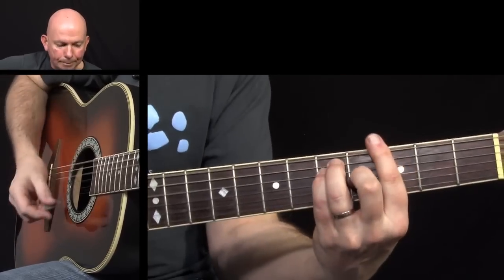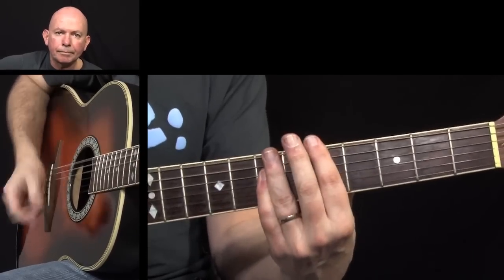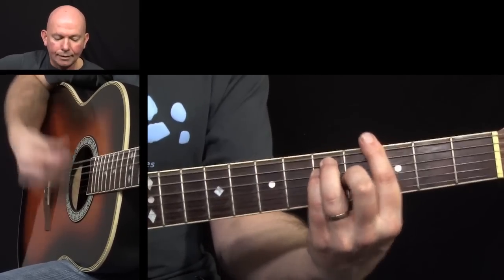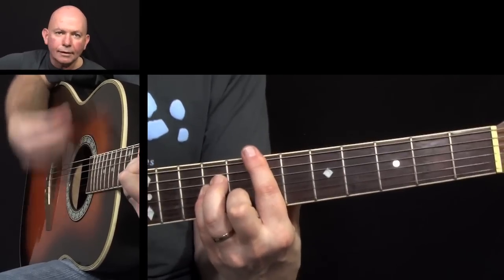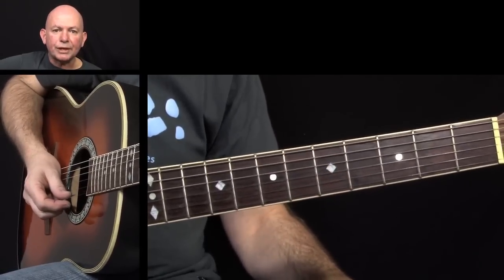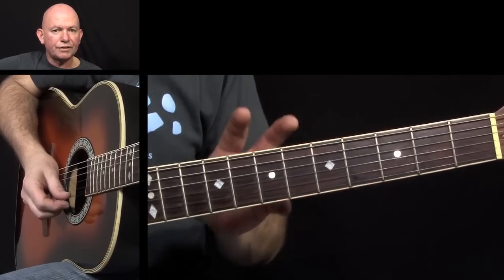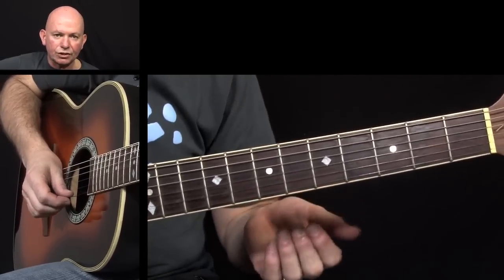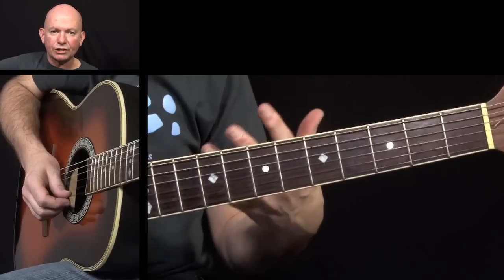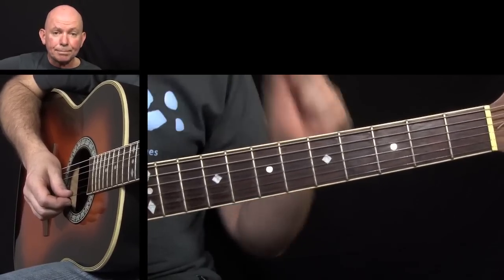I'm going to do it slowly, all the way through. And that's all there is to it. Practice putting those one after the other. It doesn't matter that the tempo changes. It doesn't matter if your rhythm changes a little bit. Develop your own way of playing these particular riffs.